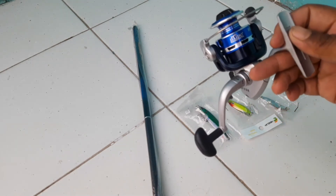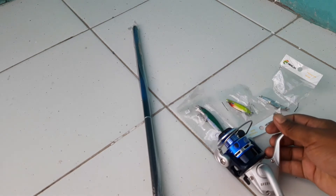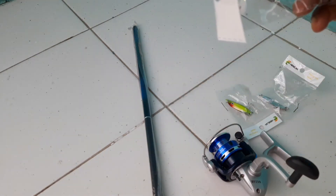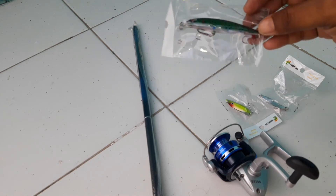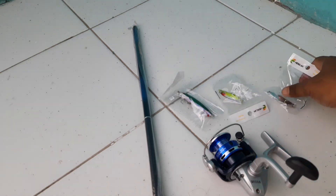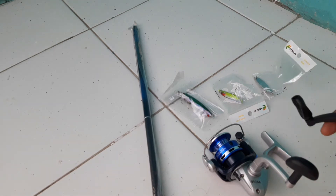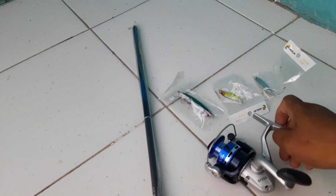Ukuran 500, terus joran tegek panjang 240 cm, dapat minnow ukuran 10 cm kurang lebih, dapat spoon kurang lebih beratnya 5 gram sampai 6 gram, dan dapat free handle buat spinning juga. Nah, kita coba realnya.